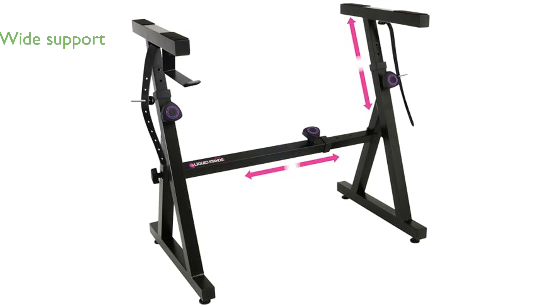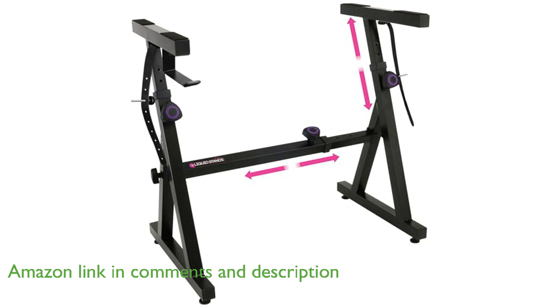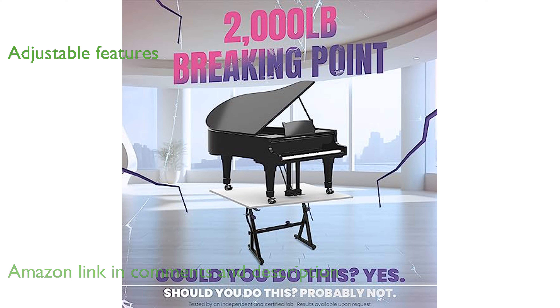The Z-Style keyboard stand, model Z88, is designed to support a wide range of keyboard sizes and weights, making it ideal for various musicians. Its adjustable height and width features ensure that it can accommodate both the musician's height and the keyboard's width for comfortable playing.